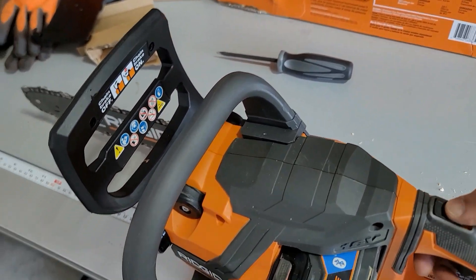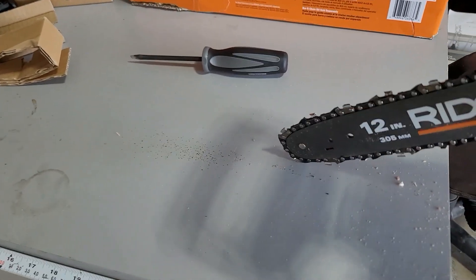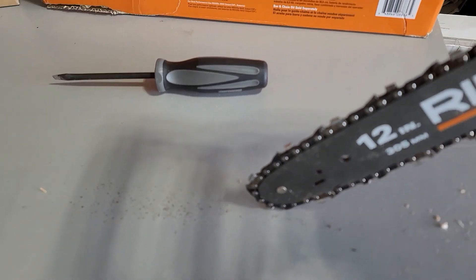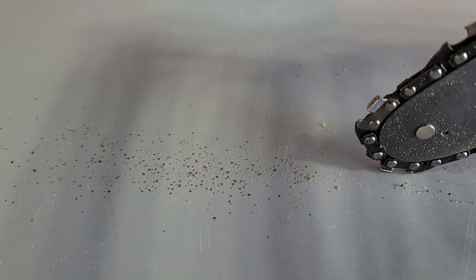Just so everybody understands what I meant when I said to hang the chain up and spin it - you want to see speckling like that come off the chain. That ensures that your oiler is oiling the bar and the chain, making sure you're getting good protection on it so it doesn't overheat and ruin your chain quickly.